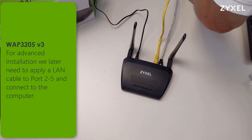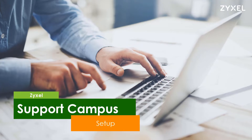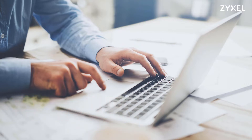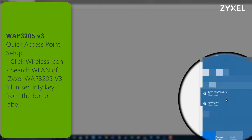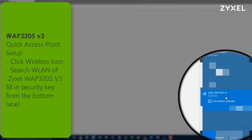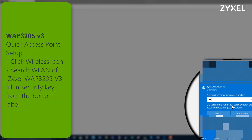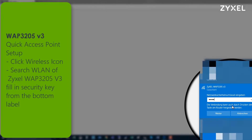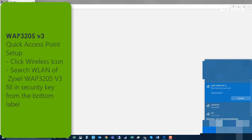We will also download the user guide. To establish an easy connection to the device without special setup, simply click on your wireless icon and search for the wireless LAN of the Zyxel WAP3205. Fill in the security key from the bottom label and connect. After a few seconds the wireless connection is established and you can immediately work with your computer wirelessly. This easy connection is also described in the quick start guide and gives you a very fast connection to the internet.